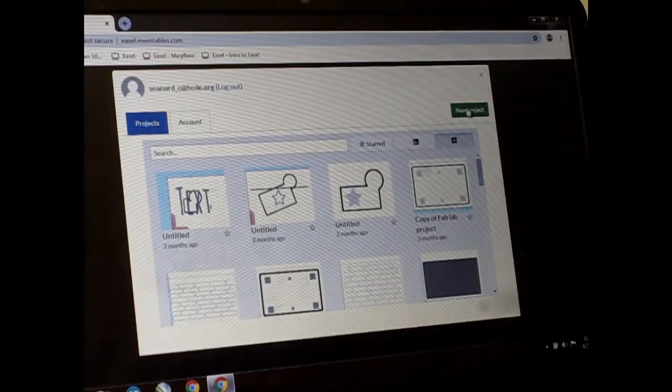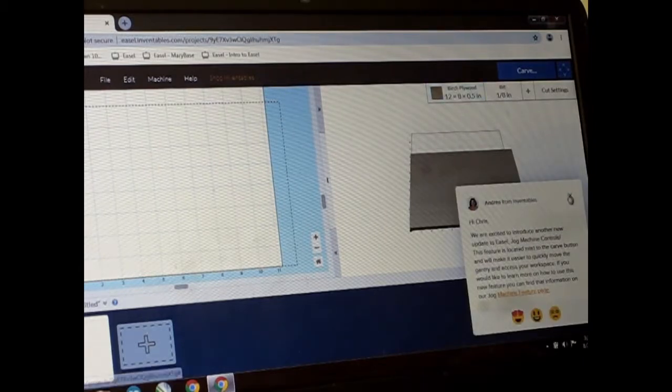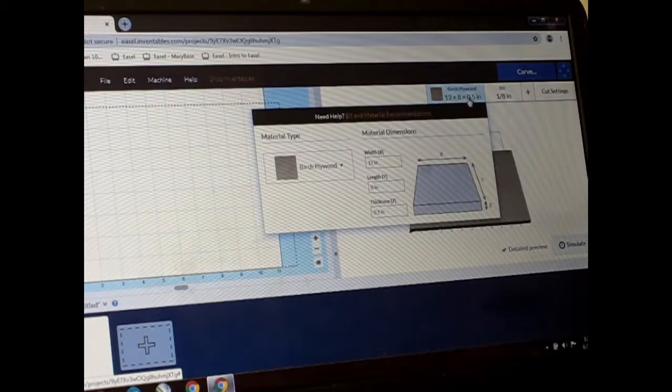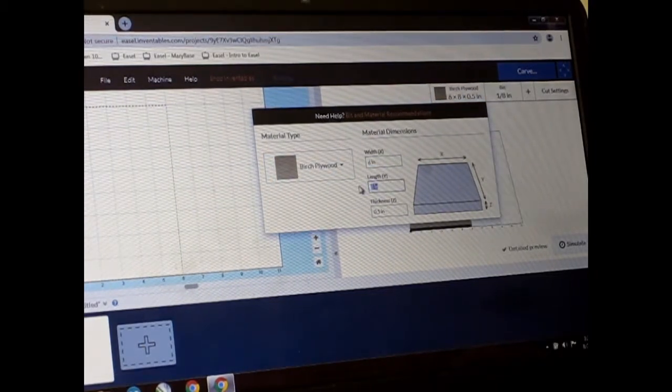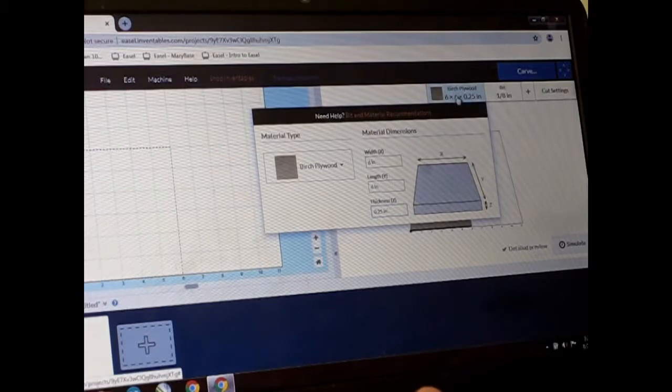Click on new project. The very first thing you need to do is change your material and size right here. My width was six inches, my length was six inches, and my thickness was 0.25 inches. Click enter and then click on the tab to close it.